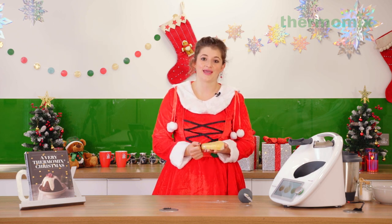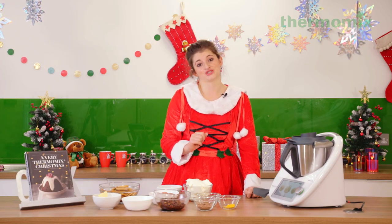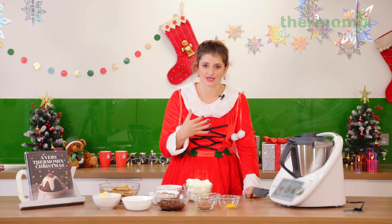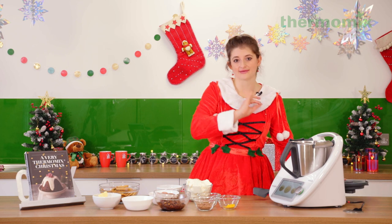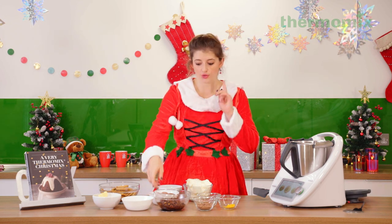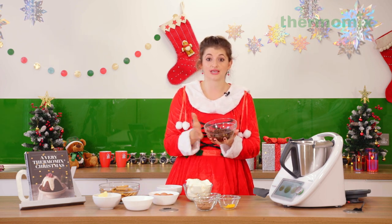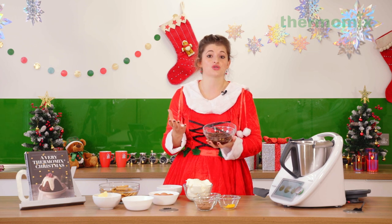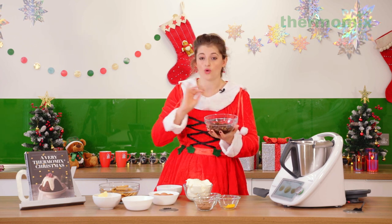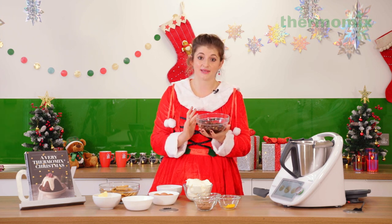I far prefer a baked cheesecake to a fridge cheesecake — I find the texture so much more velvety and appealing. With Thermomix, baked cheesecake gives you a beautiful smooth mixture with zero effort. First of all, what you're going to want to do the day before you make your cheesecake is soak your mixed fruit in brandy — whatever brandy you prefer. You could also use anything else you like in terms of spirits: port, sherry, whatever it is. I've got sultanas, mixed peel, and raisins.